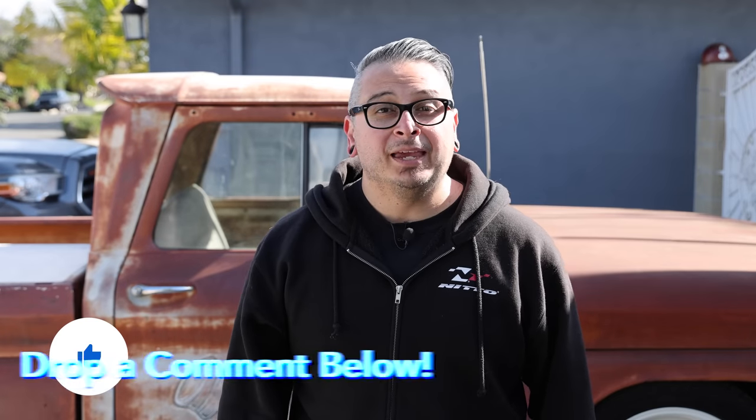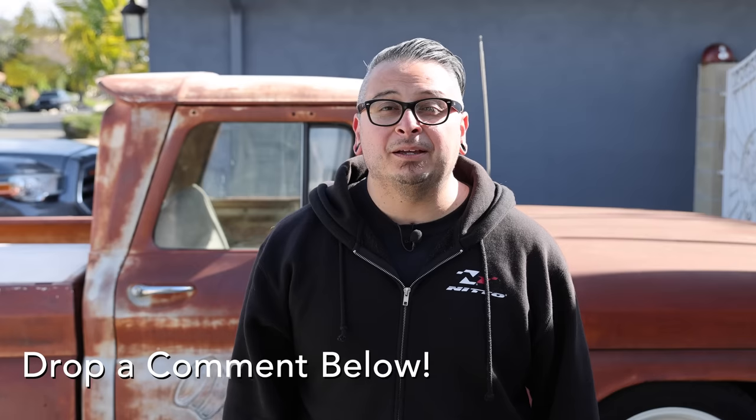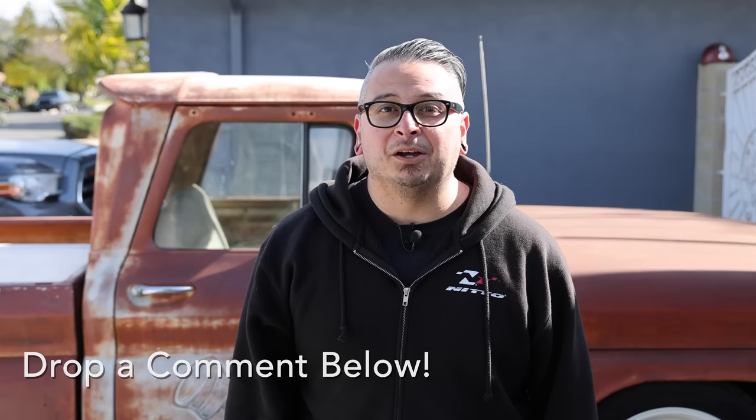Well my friends, that just about does it for this video. Before I go I want to ask everybody to like this video as it helps us produce more in the future. If you have anything to say about this topic please drop it in the comment section below, and make sure to subscribe to this channel — catch you next time.